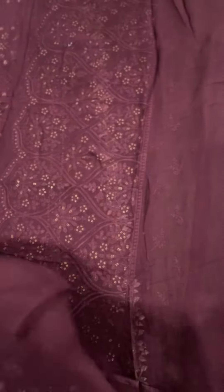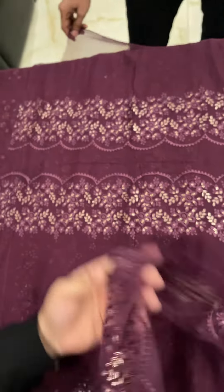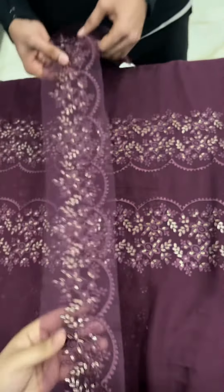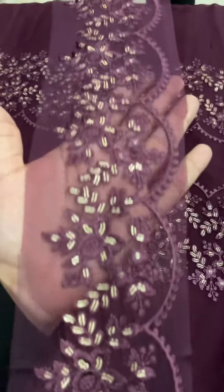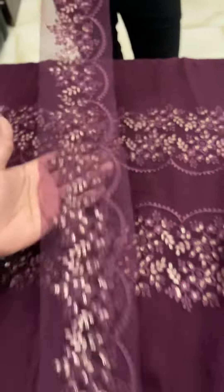It has a plain dyed back. Viewers, these are the inverted patches of the cuff. You can also use it in the trouser as per the requirement, or you can use it in the bag.